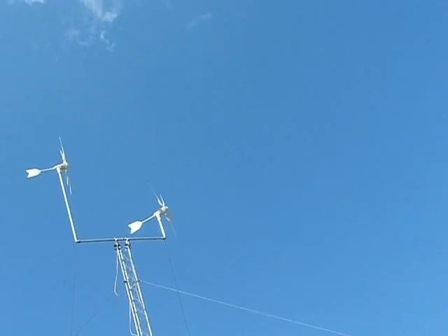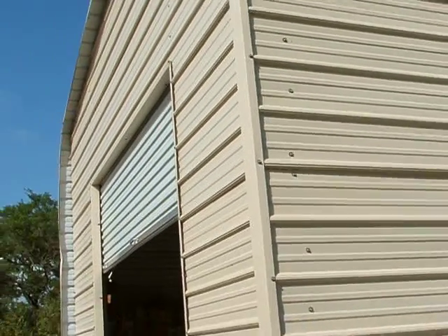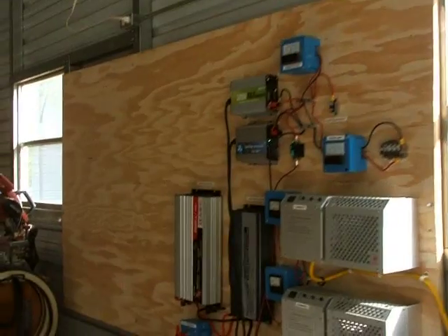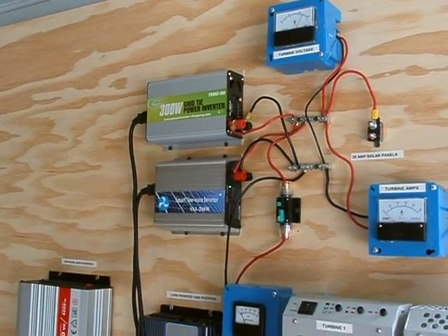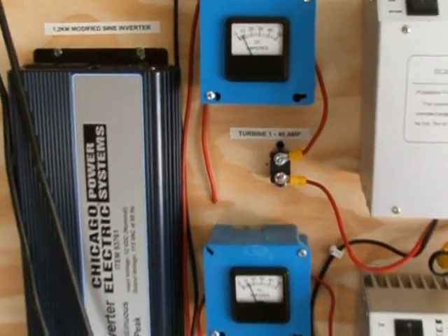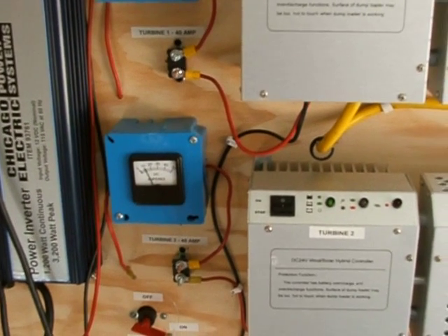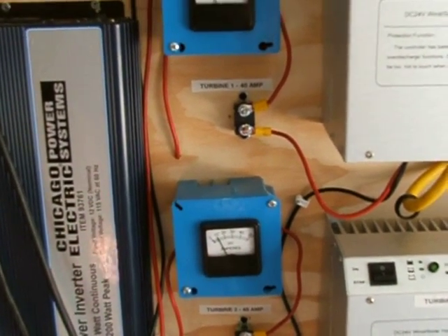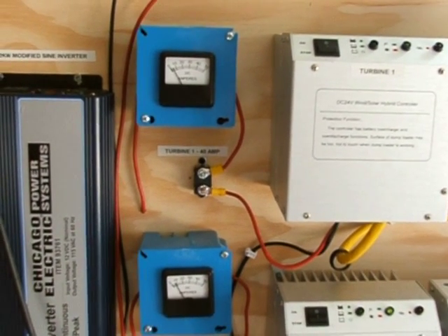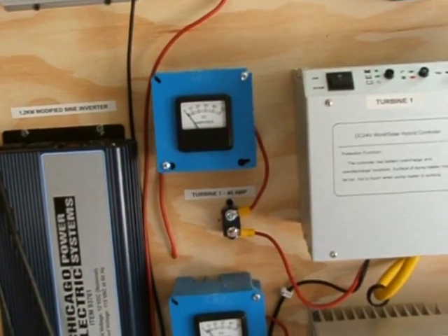Right now we have about an 8 mile an hour wind, not all that strong. I made a couple of changes to the board - there are two grid tie inverters working right now, a 300 watt and a 250 watt on the bottom, both actively going. I split it so now I have a 50 amp meter to turbine 1 and a 50 amp meter to turbine 2. They're running about 10 amps each in this 8 to 10 mile an hour wind, so 10 amps at 24 volts is about 240 watts each - roughly half a kilowatt total in less than 10 miles an hour.